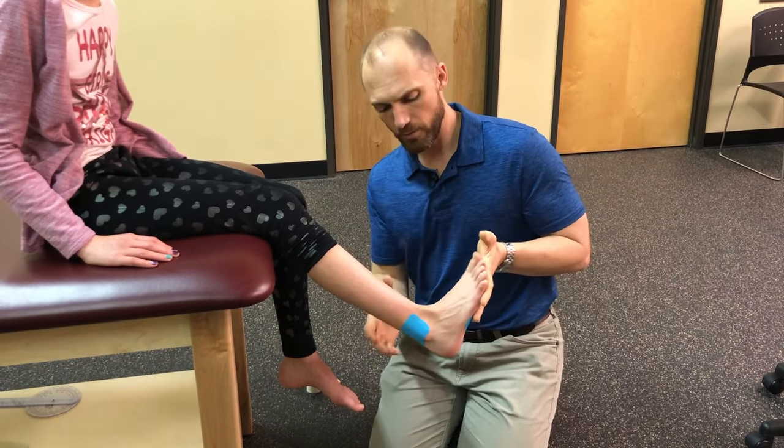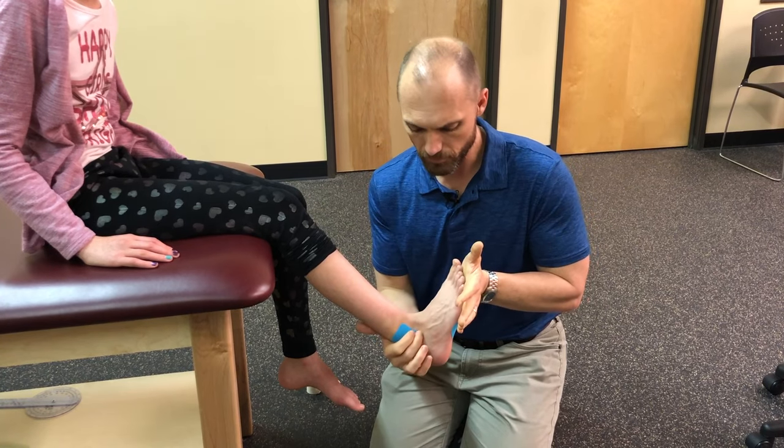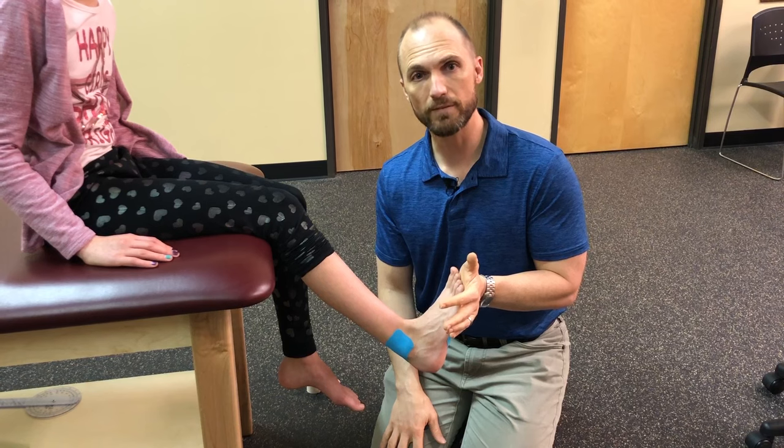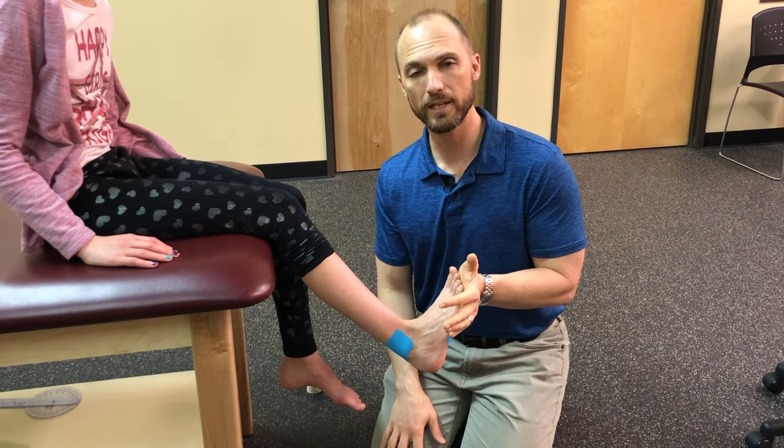If you want more information, please visit my website at thephysicaltherapyadvisor.com. Also check out my Facebook page and my YouTube channel. Thank you.